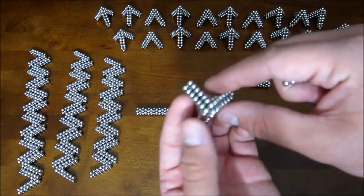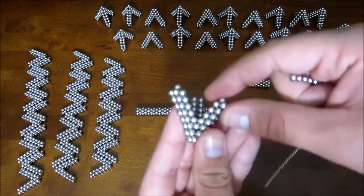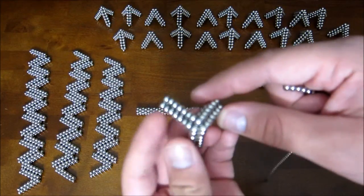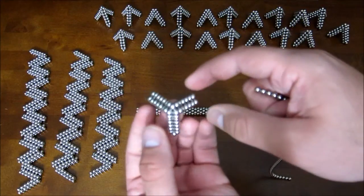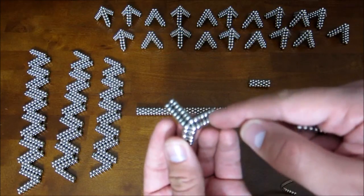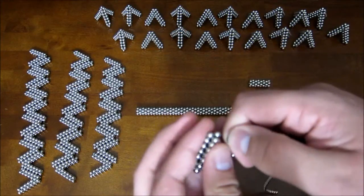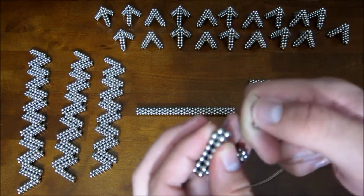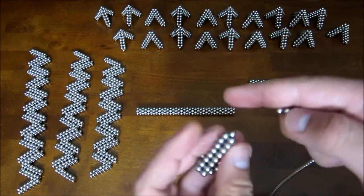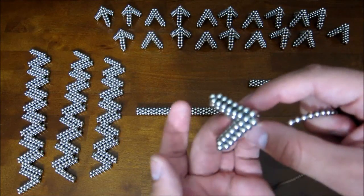Now you'll notice the three legs are uneven. You have one where the point kind of ends sideways and you have two where the points end pointing vertically — a short one and a long one. You want them all to look like the one where the point's pointing sideways. So from this one you're going to add two magnets, and this one you're going to take two magnets off. You can just take a chain here and add a magnet, add a magnet. And this one you can take a magnet off, take another one off. So now it's symmetrical.